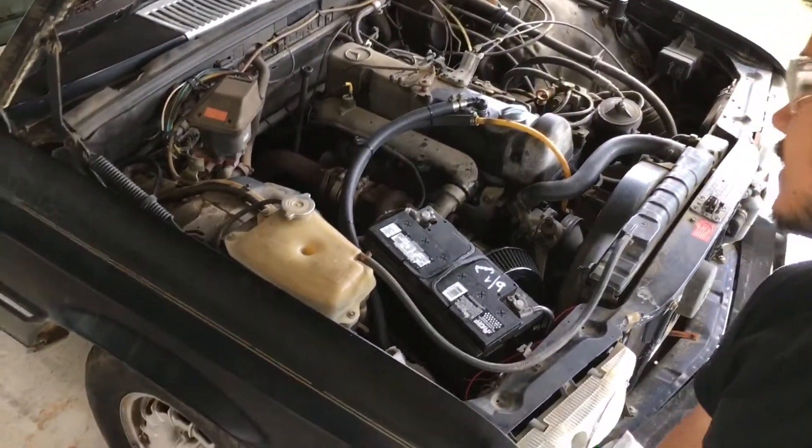Hello YouTube, what is going on? Piston Tech Bernard. We are going to be doing a coolant flush on the 300SD.